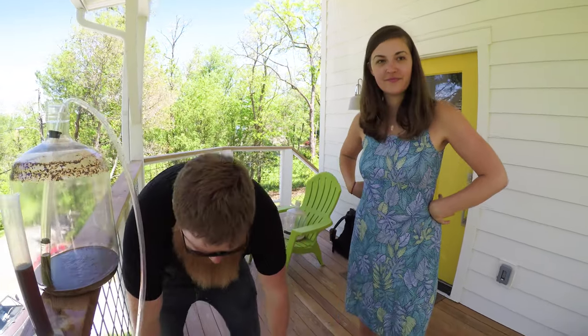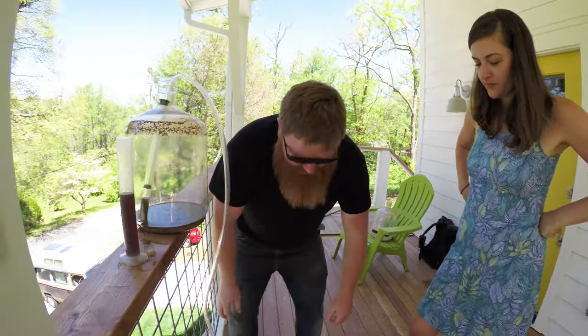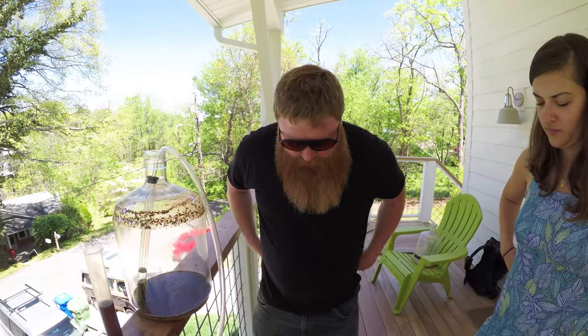We're gonna pop this in the kegerator, put it on some gas, and drink it in a week or two. It might get a little better with some age on it, but it'll be good. Looking forward to it — nice work!